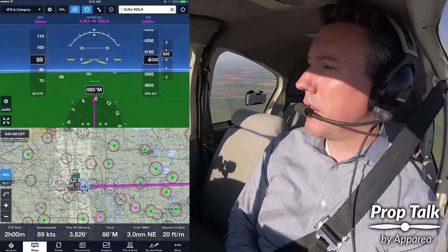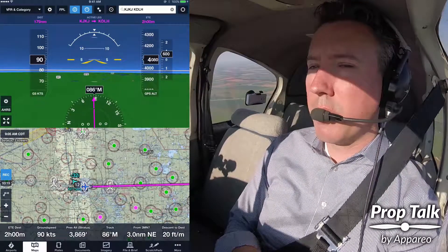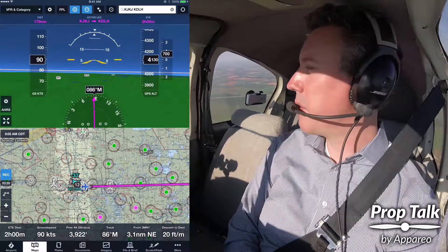Now typically, on most conventional tricycle gear aircraft, that's going to be really close to straight and level, and most folks are going to be just fine with that.